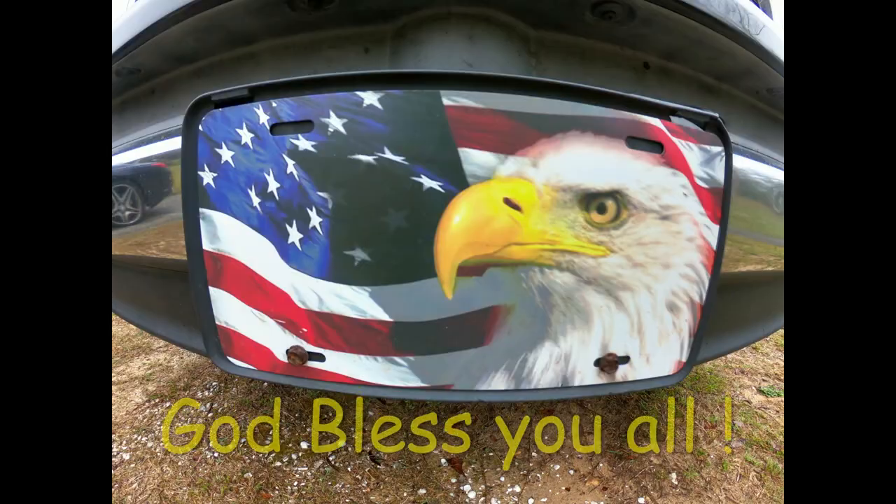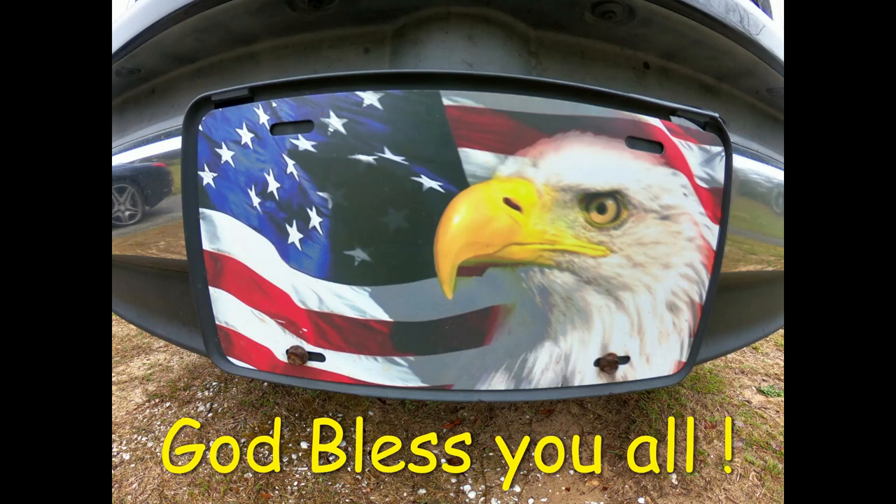Freebie here — just want to thank all of y'all for watching my videos, sharing them, liking them, subscribing. I appreciate it. I like doing them for you. Hope you like them too. Big thank you.